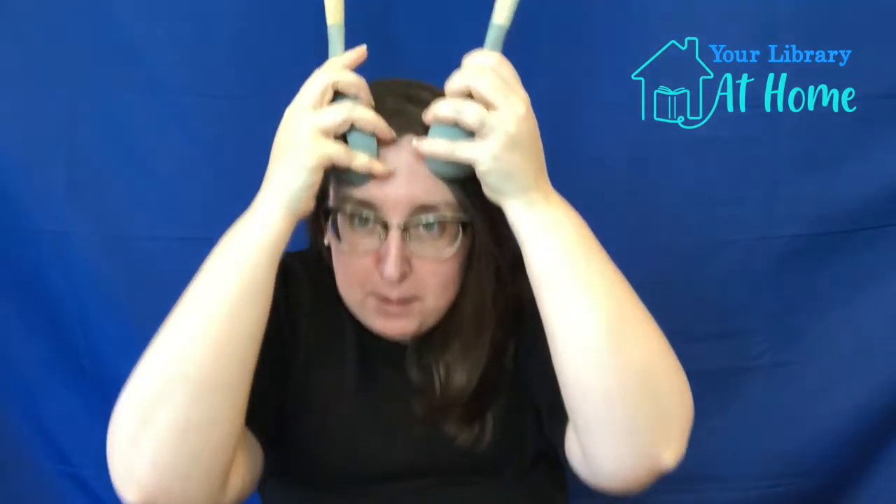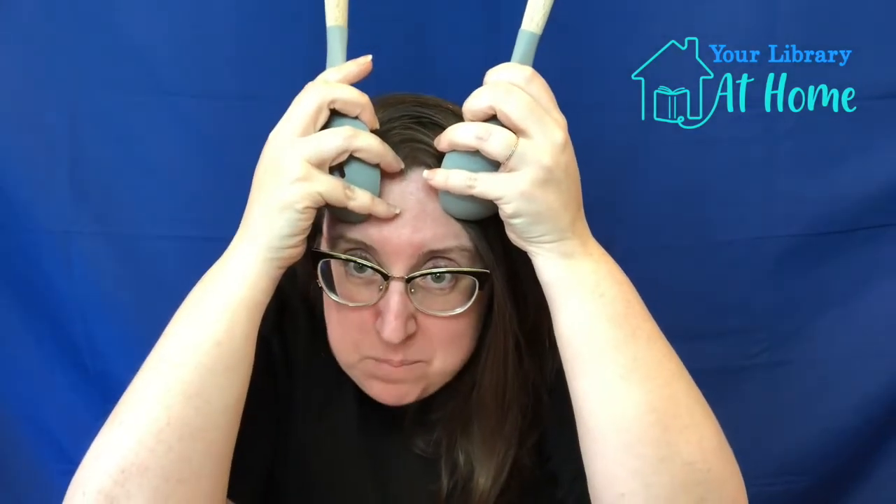Ready for the next one? Tick tock, tick tock, goes the clock, waiting for someone to knock knock knock. Who's at the door? It's a bunny! Can you move your nose like a bunny? Good job, you guys are so good!